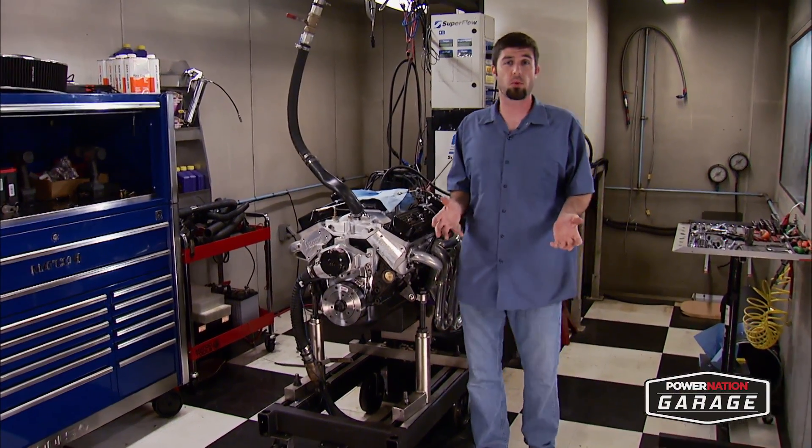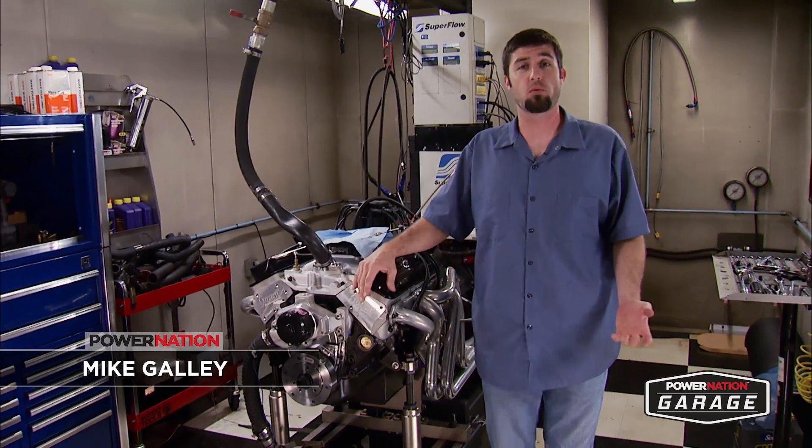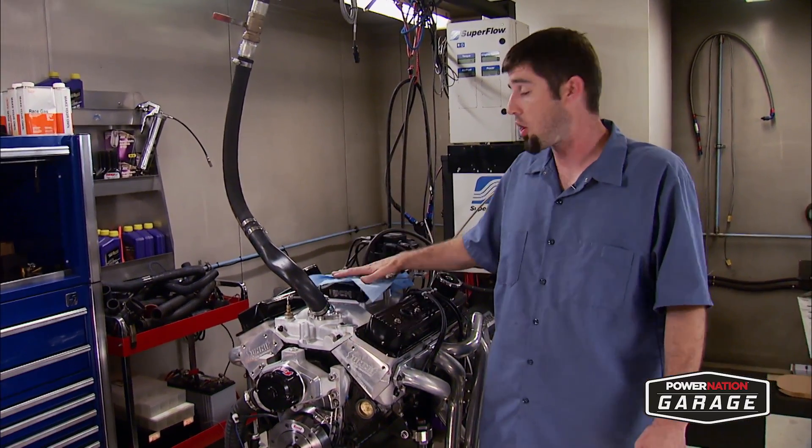You guys ask this question a lot through emails and today we're going to answer it. It takes a lot to get an engine up and running on the dyno. There's a lot of factors involved. One of them is getting the carburetor set up and tuned in so the engine runs smooth and we're in a safe air-fuel ratio range. Today we're going to show you how we do it, and this goes for a carburetor that's brand new out of the box or maybe something you're having a little bit of an issue with.